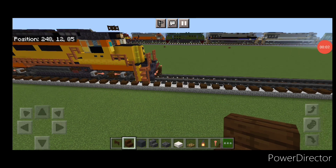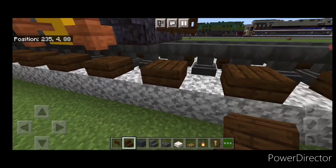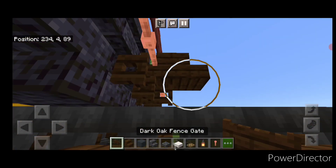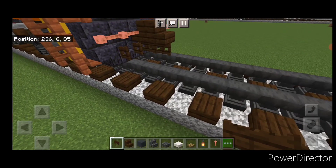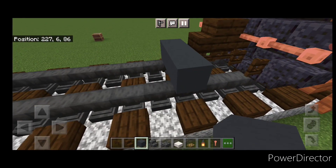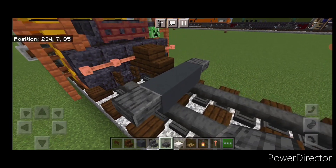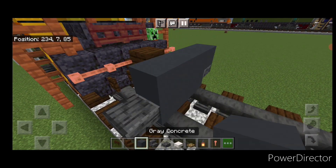As usual we're going to start off with the rear coupler, so take a dark oak stair and attach that up. Under it, a sideways dark oak fence gate. Then on the next block down we're going to put three gray concrete on the bottom middle, and a polished deep slate slab on the upper hip box of each side. Then five gray concrete across here.